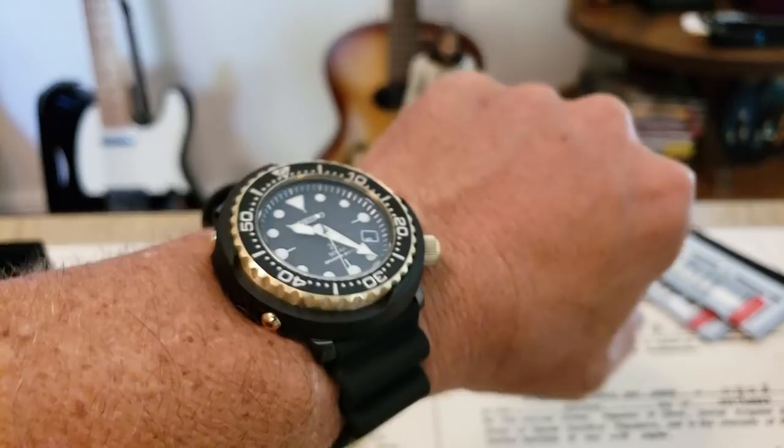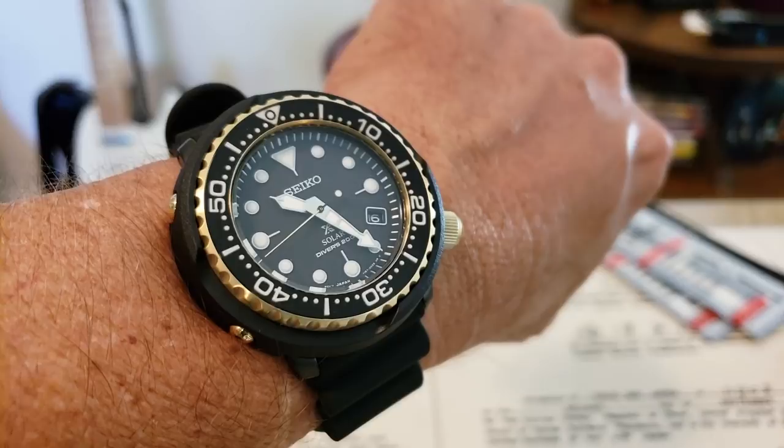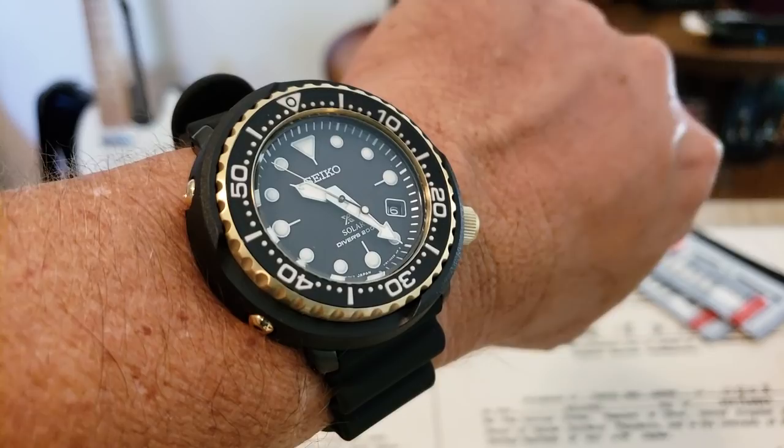I think it's like a V157 movement — I'll go into that more in the full review. Newest Seiko in the stable, guys. Good looking. 2018, they made a bunch of different models of this. I think they did a padi. They've done some different colorways and stuff in this solar model.